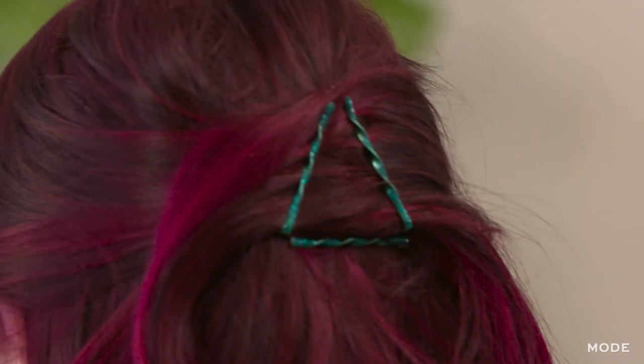And there you have it — that is three amazing ways to use bobby pins to elevate your style. Hope you guys like it, and for more videos like this, check out mode.com. Thank you.